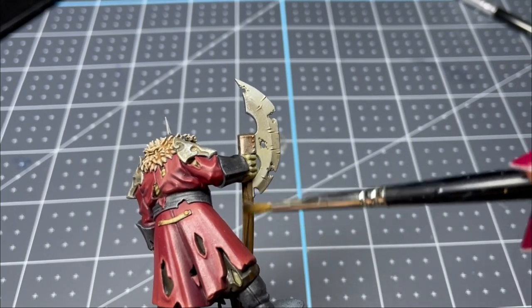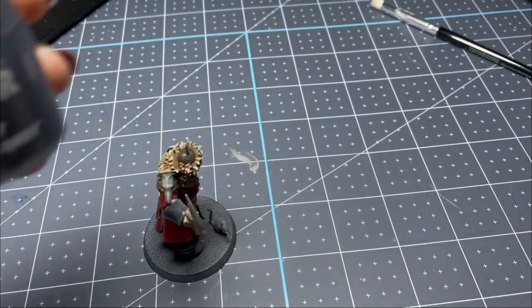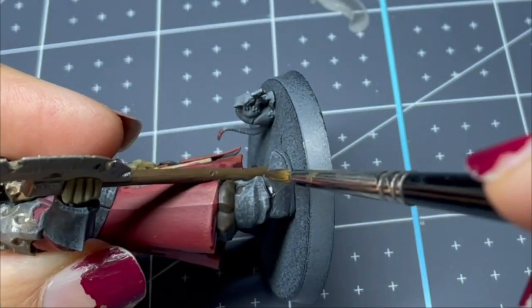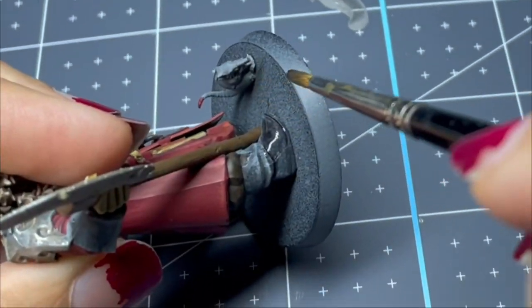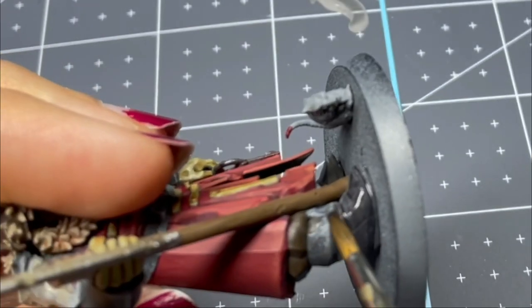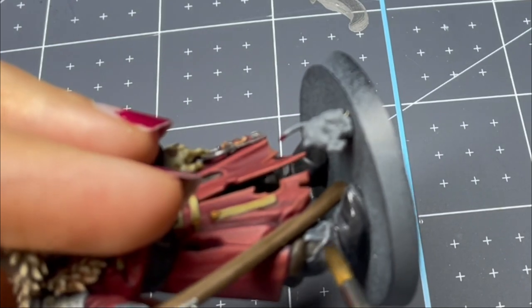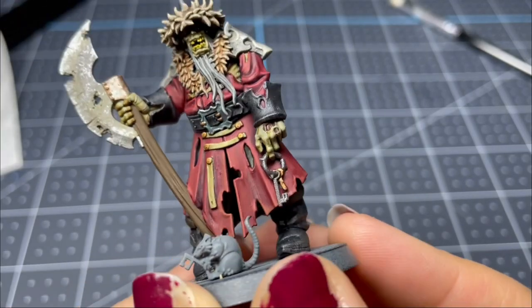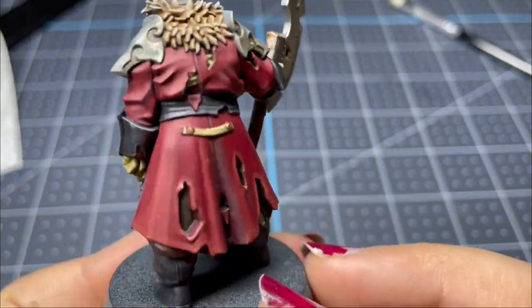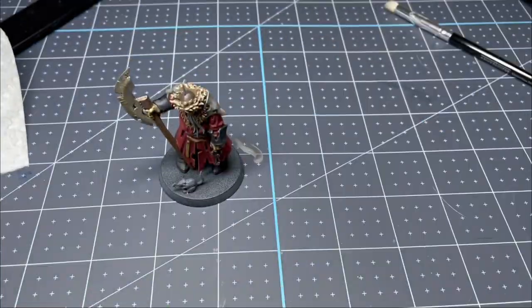This is where I decided I couldn't bear to look at the leather parts anymore, so I took this contrast paint, Basilicanum Gray, and covered all the weathering I had done. This was experimental and I was nervous, but after finishing I realized it was great — all the texture I put on there is still there, just muted a little bit, and I think it left it with a more realistic finish.